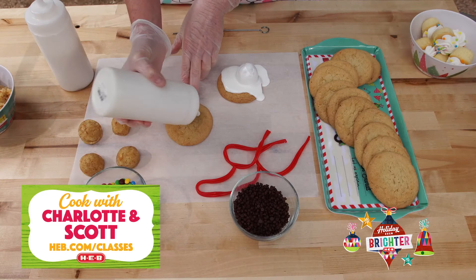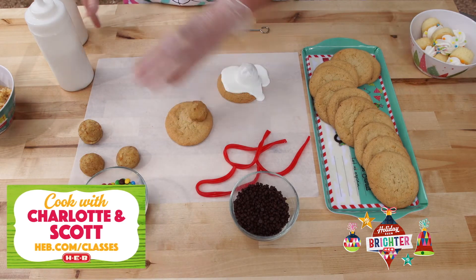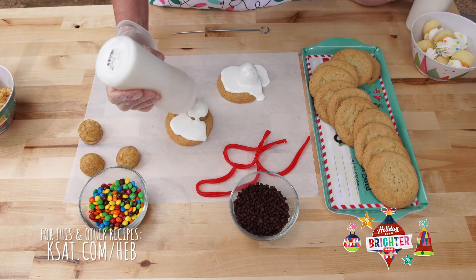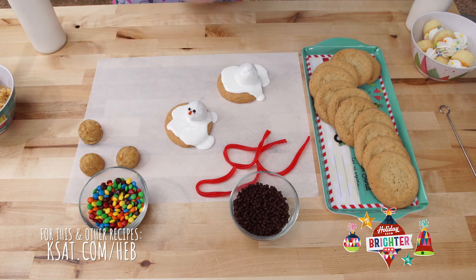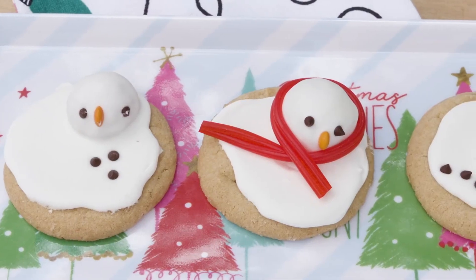For our icing, I'm gonna start with putting a little dot on the bottom to hold our cake ball on there. I'm just gonna make a little puddle and cover them up. Some little mini chips for eyes, a little orange M&M for his carrot nose. Now you can get really creative — a Twizzler scarf on him. Let the icing set.